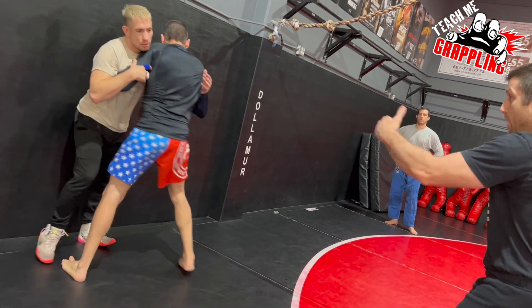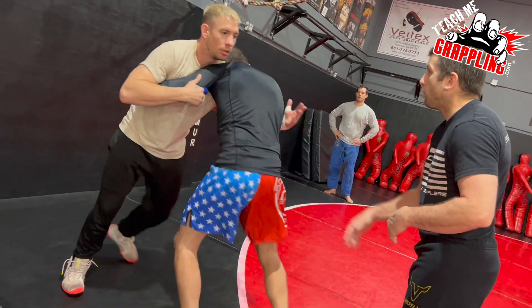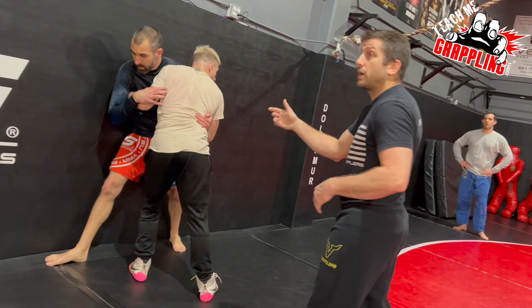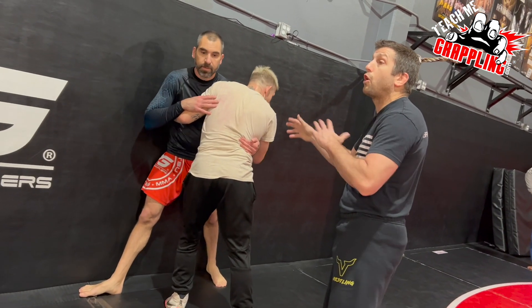They'll move. Keep pressure on each other. Push off the wall. Push him into the wall. And what did he use? Jesse used the other one, and that's okay. I need you guys using all of them.